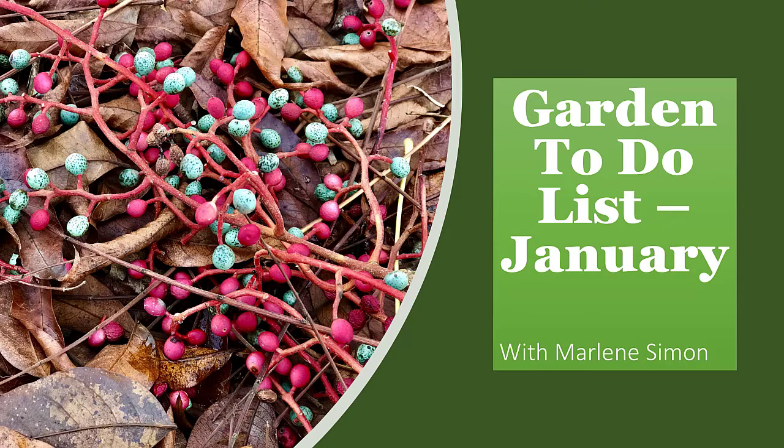Hi everyone, I'm going to tell you what to do in January for your garden. It's very gloomy out probably most places and you might think there's not much to do, but there's actually a decent amount to do. First of all, continue your cleanup.